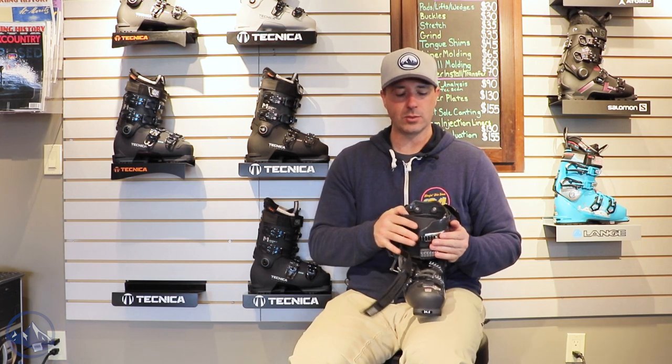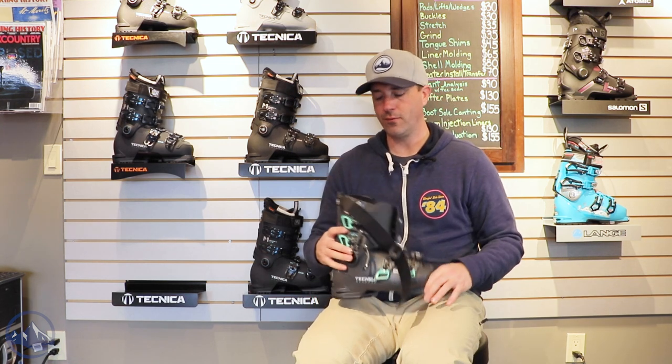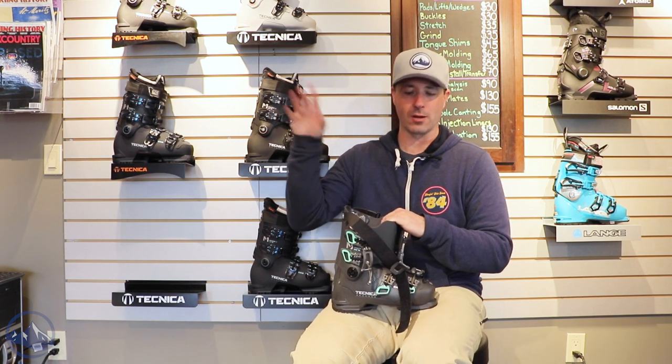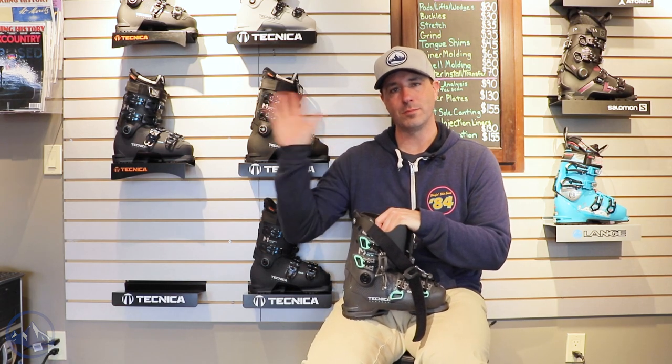So it's a nice warm boot, super comfy, doesn't lose a whole lot in terms of fit and finish. Technica does a really nice job filtering that technology down from the higher end models into boots like this Mach Sport 85. Check this thing out at SkiEssentials.com and we will see you out there on the hill. Bye!